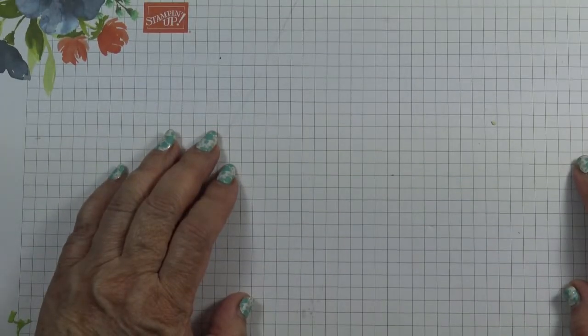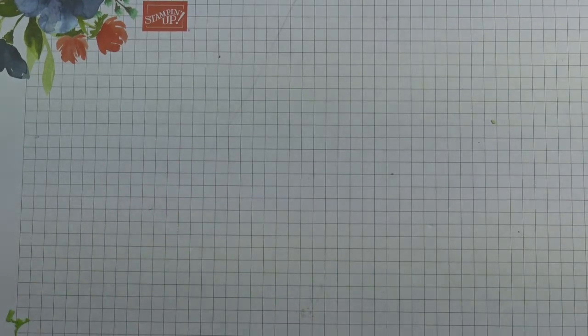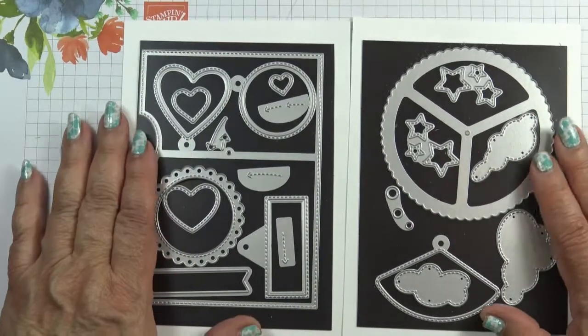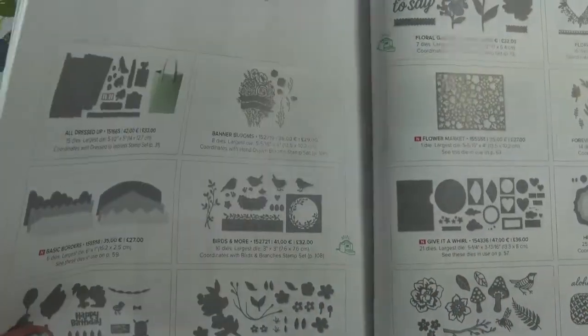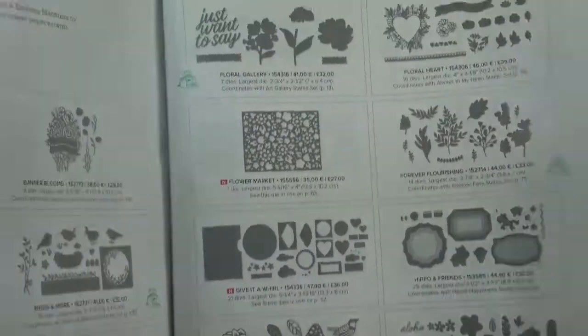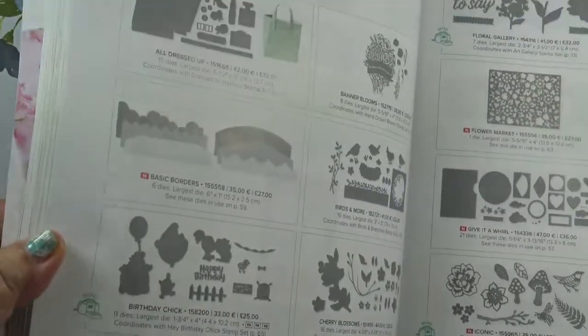Hi, I'm Elaine. Welcome to Top Tip Tuesday on my Stamp with Elaine Facebook page. Today's top tip is on these Give It A World dies. You'll find them on page 163 of the 2021 to 2022 annual catalogue.